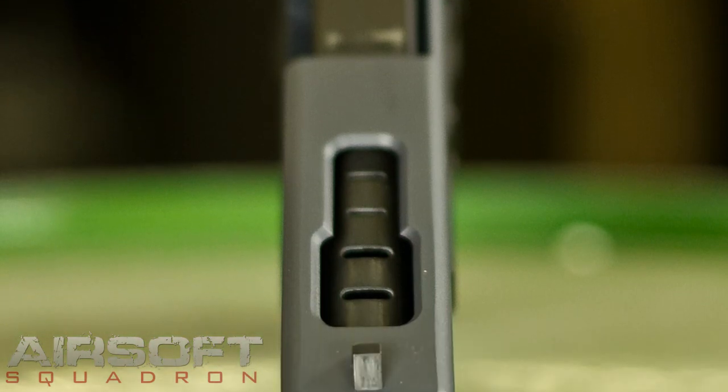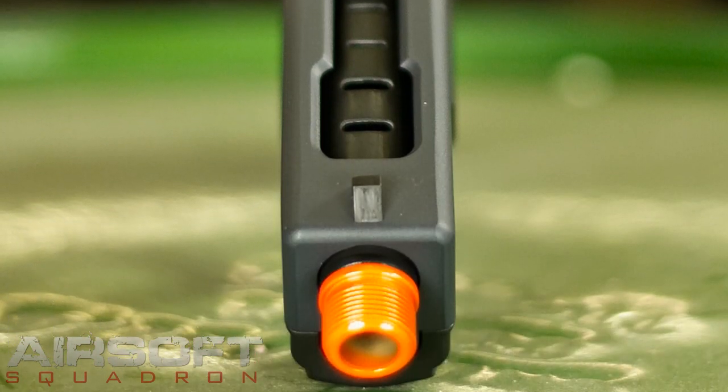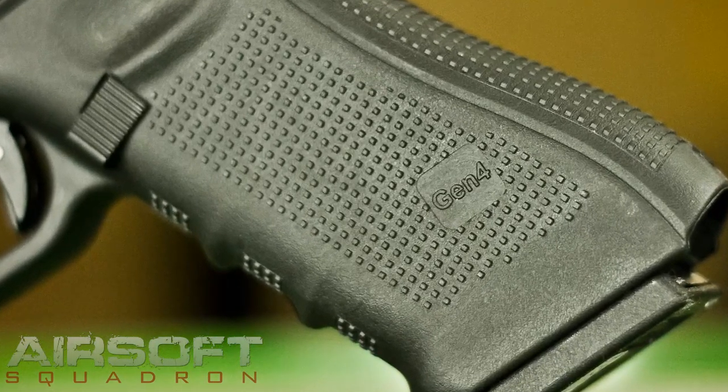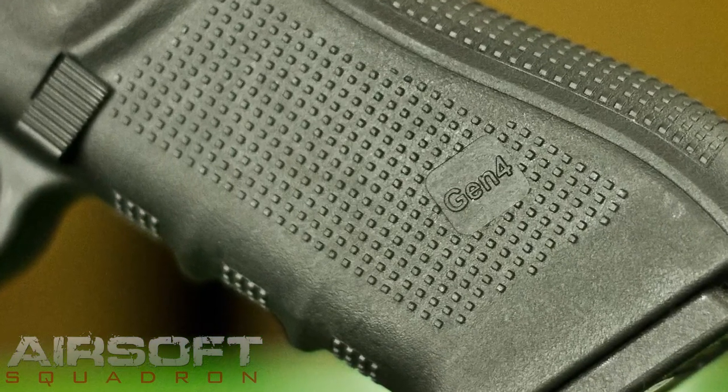It's got a ported slide — it's not functional but it does add to the realism, gives it a nicer, more authentic look. It's got a lower polymer receiver, very high quality, nice and textured, nice and flat, which is something I really like.